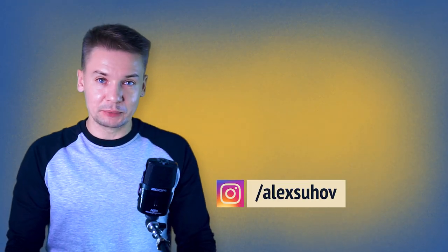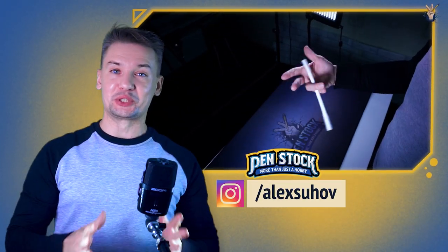Yellow Spinner, you're on PenStack channel about pen spinning! My name is Alex Sukhov and today I will show you another cool mini combo for intermediate pen spinners.